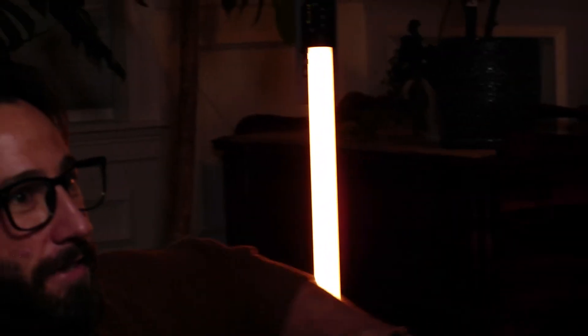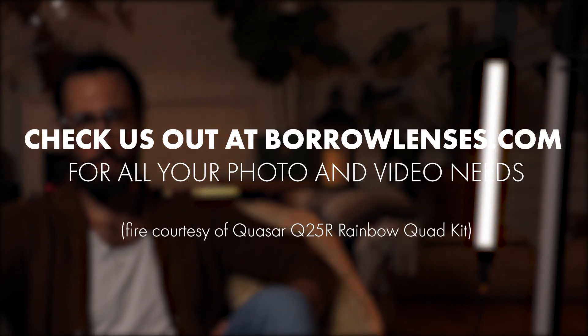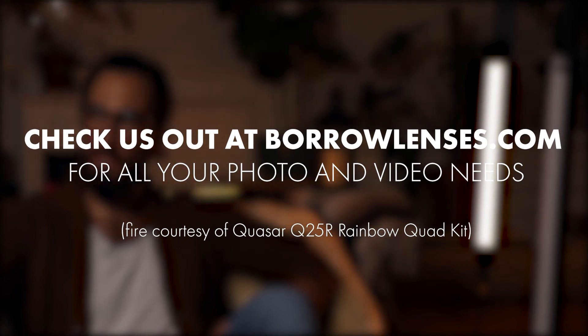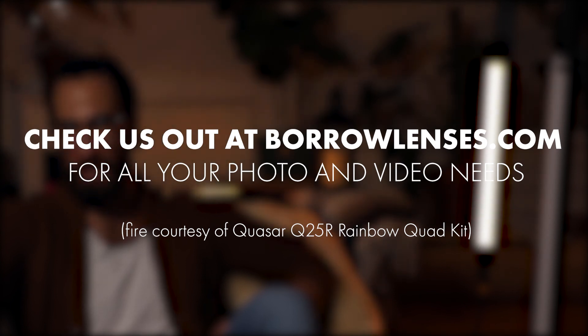Well, the fire is dying down — it's time to wrap up. Have you seen anything in our videos you'd like us to take a second look at or explore deeper? Leave your thoughts and questions in the comments below. Check us out at borrowlenses.com and we'll see you next time by the fireside. Just got cozy — just kidding. It's 90 degrees. I've been sweating profusely the entire time.